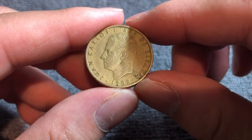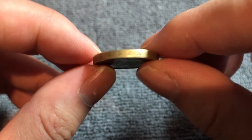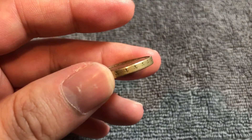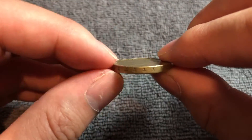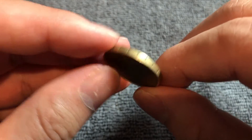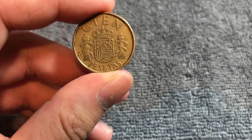It weighs 9.25 grams, 24.5 millimeters in diameter, 2.3 millimeters thick, with a smooth edge that has some incuse imagery of a fleur-de-lis, which is kind of neat. There are actually two edge varieties: fleur-de-lis up and fleur-de-lis down, and there's a roughly 50-50 shot of getting each variety. There really isn't a significant premium if you have one over the other.